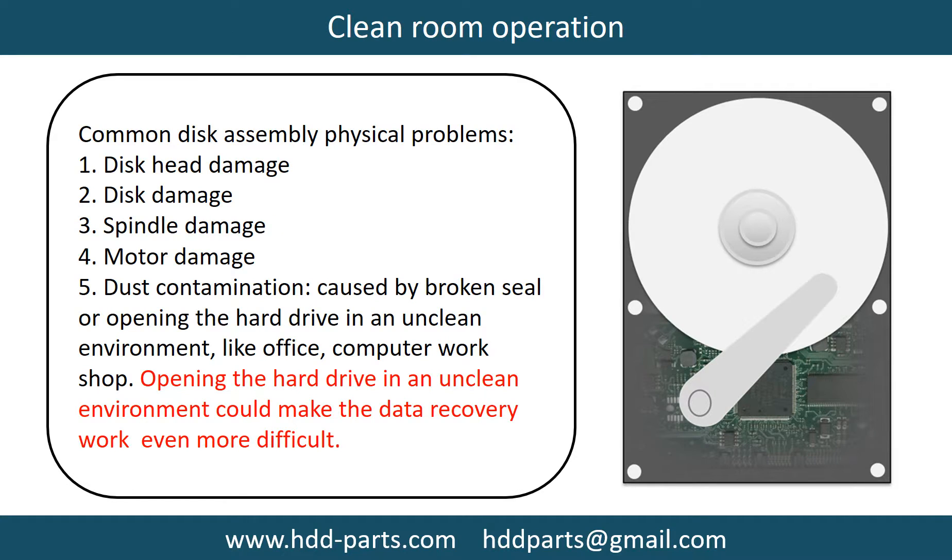Clean room operation. Common disk assembly physical problems include: disc head damage, disc damage, spindle damage, motor damage, and dust contamination. Dust contamination could be caused by a broken seal or by opening the hard drive in an unclean environment like an office or computer workshop. Opening the hard drive in an unclean environment could make the data recovery work even more difficult.